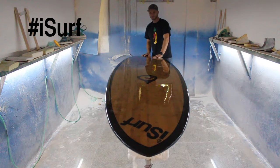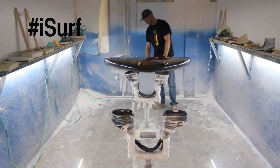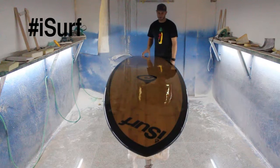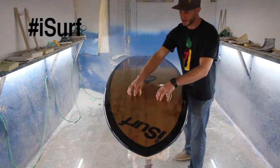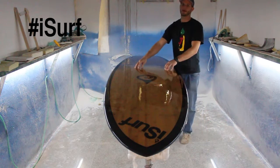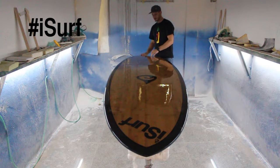Bottom features of this board: it has a double concave all the way through. That raised part in the middle is going to track really nice and straight while you're paddling in the water, and these concaves down the side are actually going to trap air underneath the board, which makes it much faster because you're paddling on air rather than water.